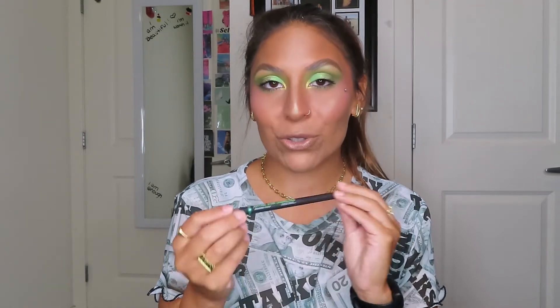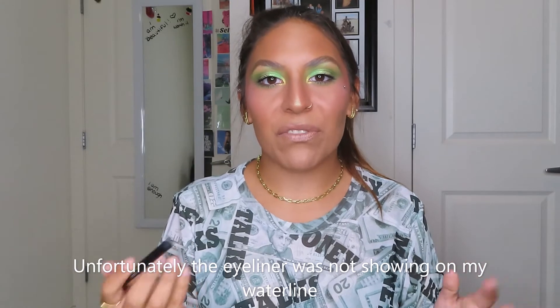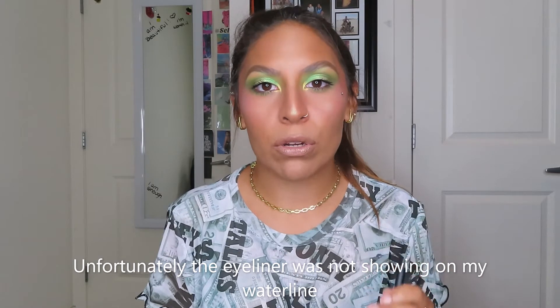Moving on to the eyes, I did add some eyeliner — and we do have to talk about this. I struggled so much, it's kind of ridiculous. This is the Jeffree Star Armored Truck automatic eyeliner — this isn't my first time using it, this is my second time. I really pray and hope this is just a dud because today she was not having it. I went over probably about 10 to 15 times and my waterline was actually starting to hurt me. So I just went in with my ColourPop Raw Beauty Kristy in the shade Woodsy.